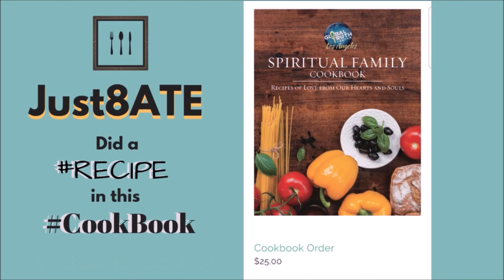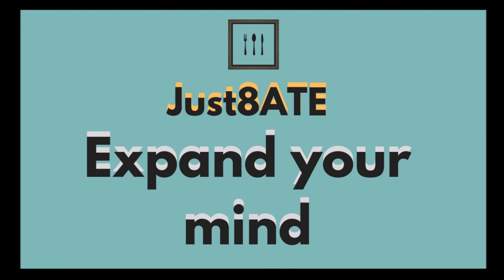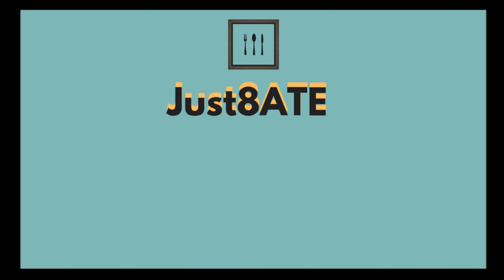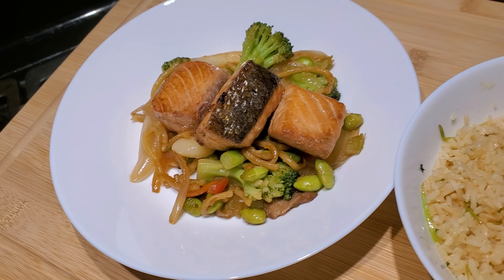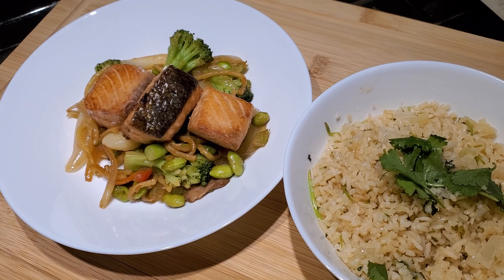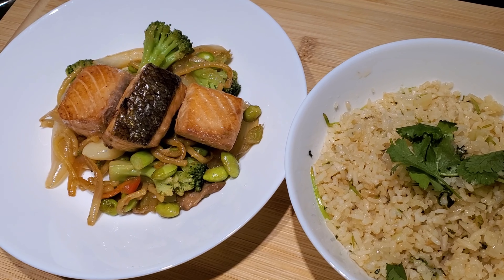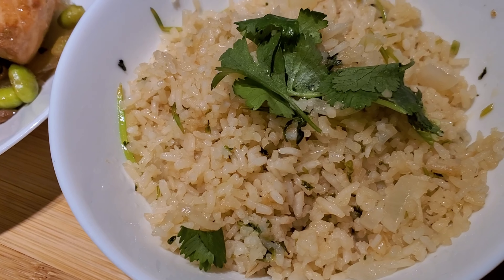Did you know that we did a cookbook? Check out our link in the description box below. And remember friends, expand your mind, explore your palette, and let's keep chasing the flavor. I'm Asian and my husband's Mexican, so this is why we end up having these two cuisines together — but they go well together. Definitely check out the easy salmon stir fry recipe if you're interested.